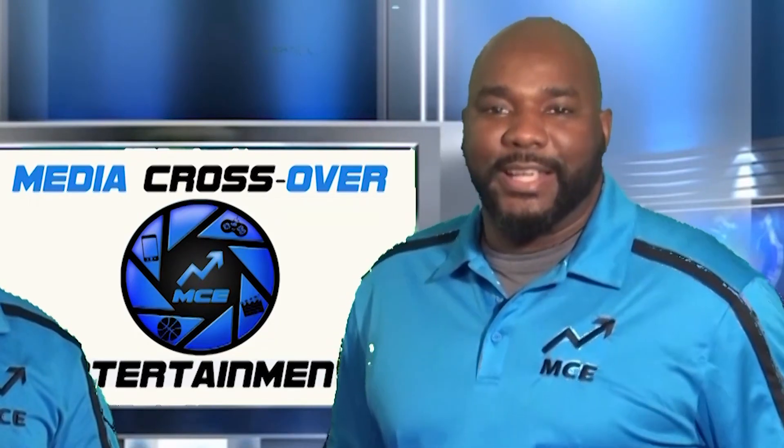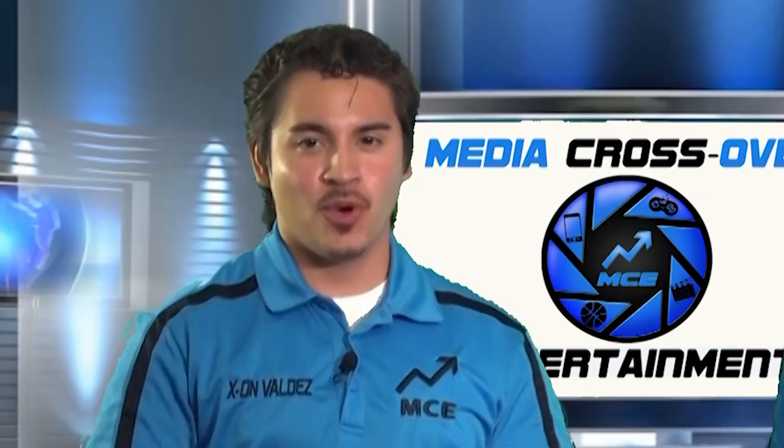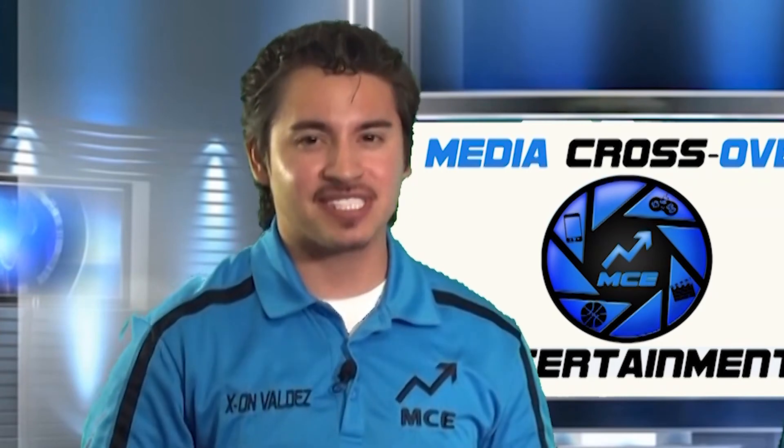Today we're going to be talking about Colin Kaepernick and his GQ Citizen of the Year selection. We will also be talking about a movie coming out by Nintendo possibly, but first, what happens next in this video?